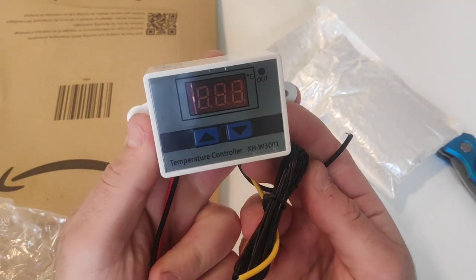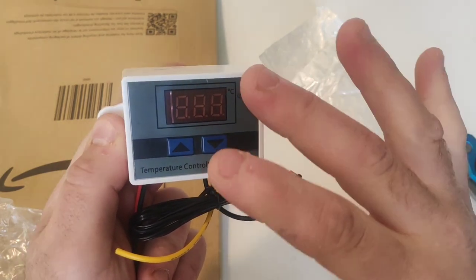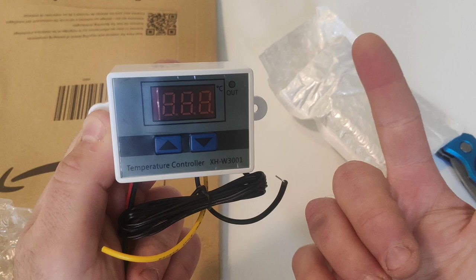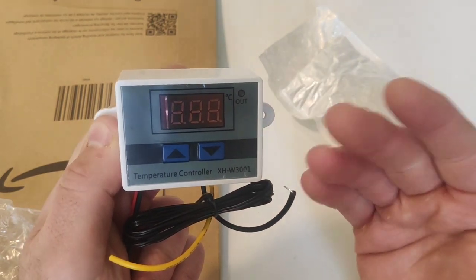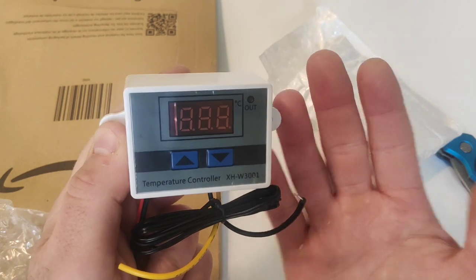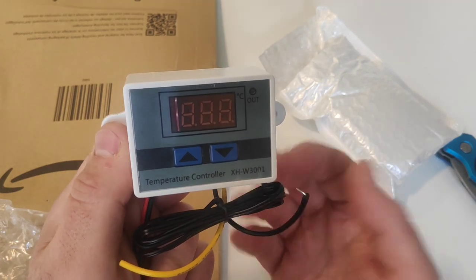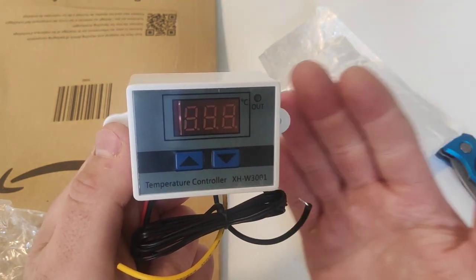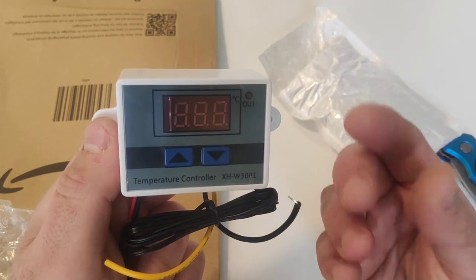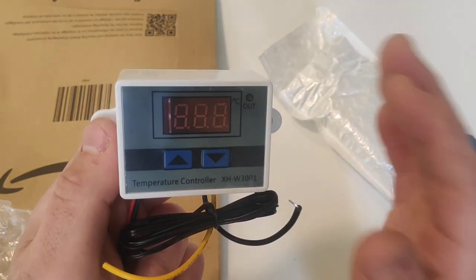It's not a paint booth but a dry booth. I'm going to build an enclosure with a simple piece of cardboard and a little fan. We are going to use it to dry out my mini figurines and collectibles, which I paint with spray and similar things. This little temperature controller will be used to control the temperature in my dry box and make sure my mini figurines get the right drying temperature each and every time.